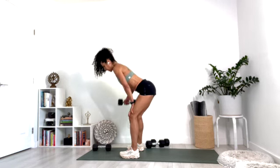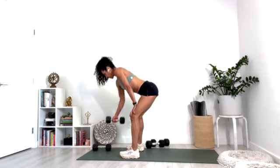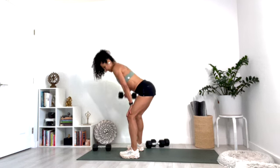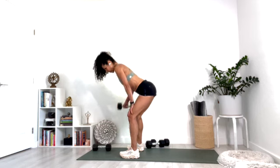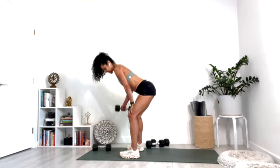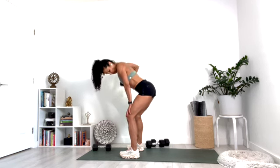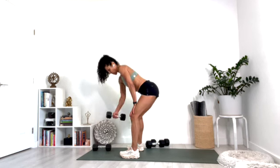Right arm. Row and lateral raise. Row and out. Row and out. Good — keep it up. Ten, nine, eight, seven, six, five, four, three, two, one.